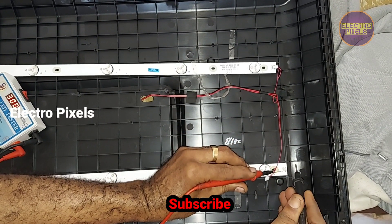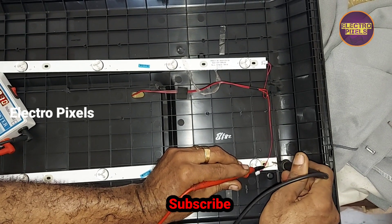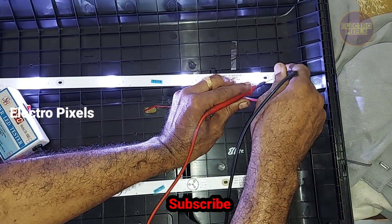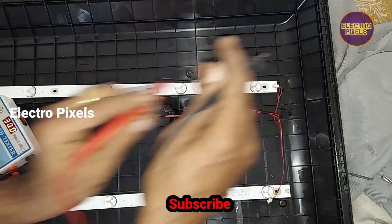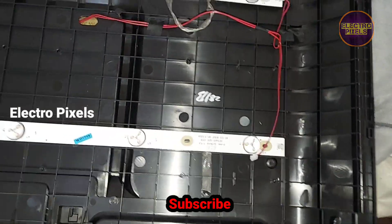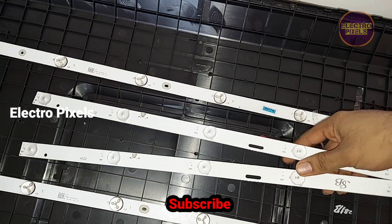Hello friends, this is a 32-inch LED TV. The complaint is backlight fault. One of the LED strips is not working, so instead of replacing the faulty one, we are replacing the entire LED strip with a new one.